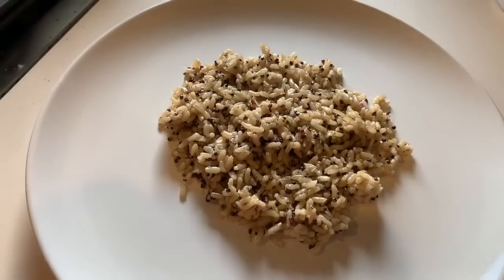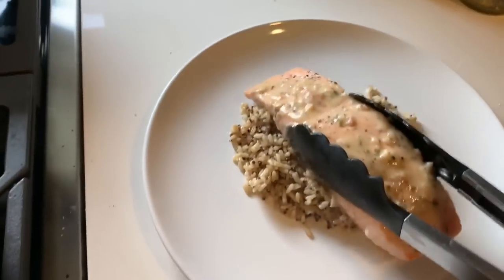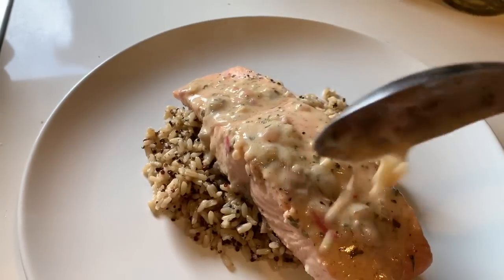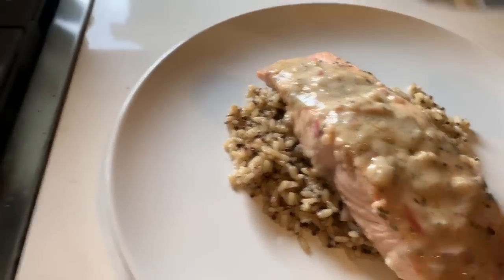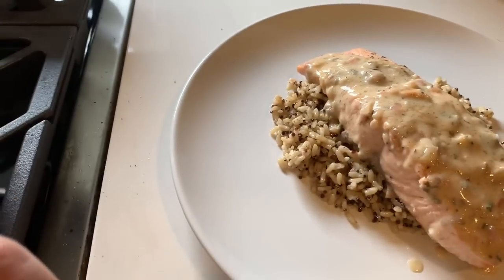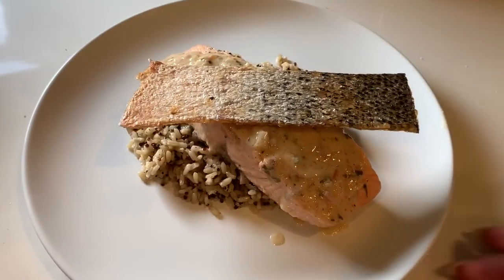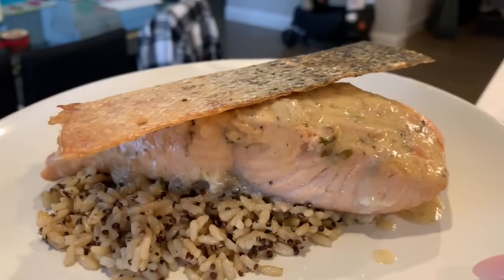We are going to start plating. I put a bit of rice on my plate, grab my salmon piece and put it on top. Let's get some of that yummy goodness — put it on top with a little bit more rice. And then our perfect salmon skin chip goes right on top. There you go.